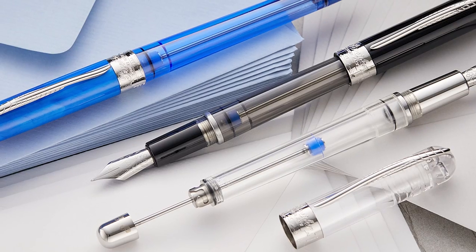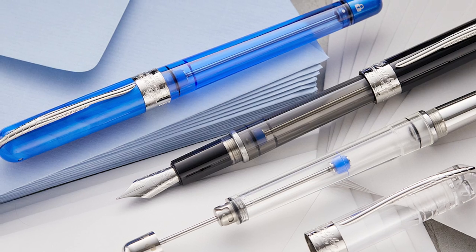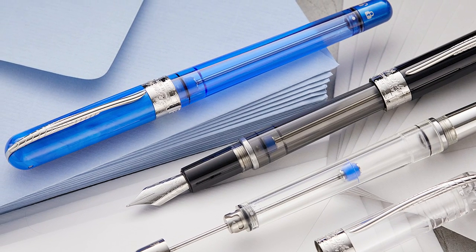These are new — a new filling mechanism for Pinnider, and it's a vacuum filler. We've got a clear one, a smoke one — Graphene Black is what we're calling that one — and then a blue one. This one is Neptune Blue. So: Neptune Blue, Graphene Black, and Clear. New pens from Pinnider.